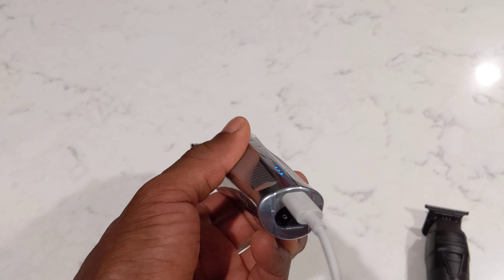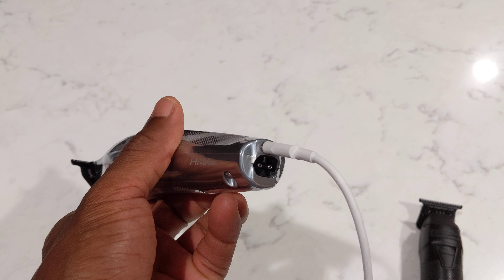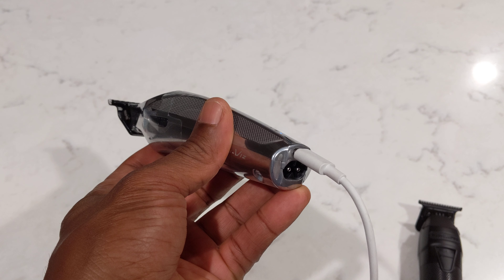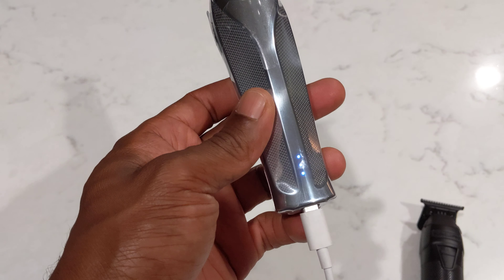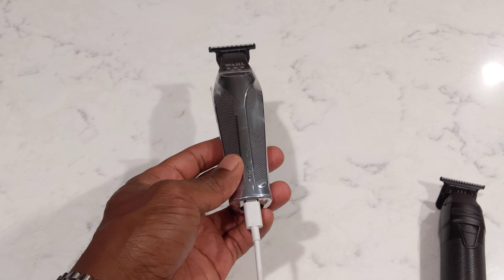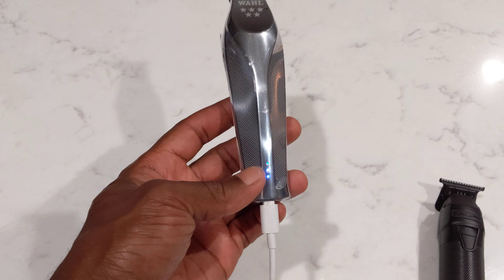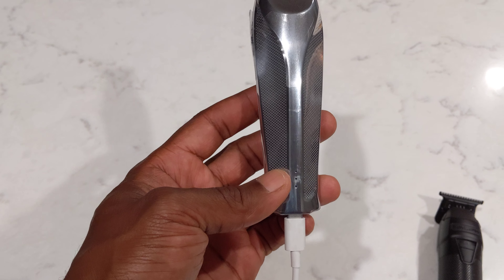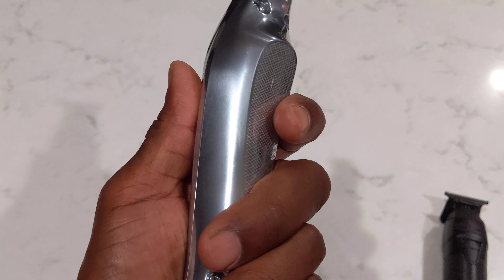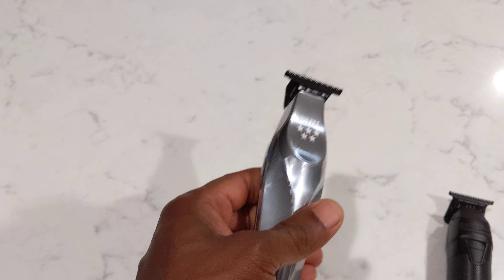The thing I really liked about it is that it uses a standard USB-C charging port, as well as having a charging base that you can install it on. If you're thinking about traveling with it, if you have an Android phone, an Android tablet, or one of the new iPhones, the same charging cable will charge this device. You can get a little over two hours of battery usage on it. It feels really nice and high quality.